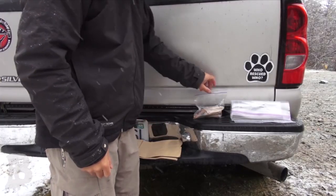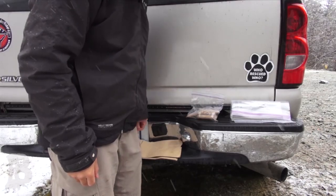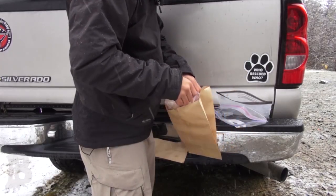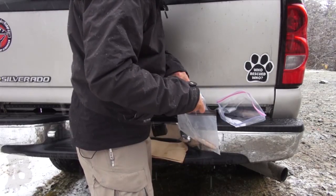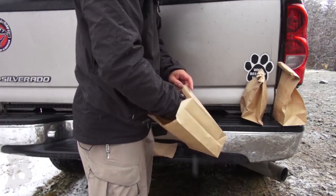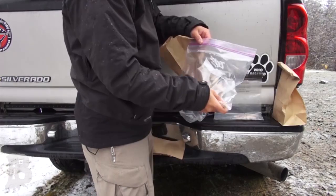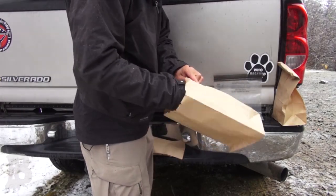For this test, since Zip really likes sausages, I brought out a bunch of sausages. Basically we're going to have a control which is an empty bag, then a bag with sausages in it without any plastic bag, then the Lock Sack OPSack bag which is odor proof, and then a standard freezer gallon-size Ziploc bag with sausages. We're going to put each inside a paper bag so that it's shielded from Zip's view.